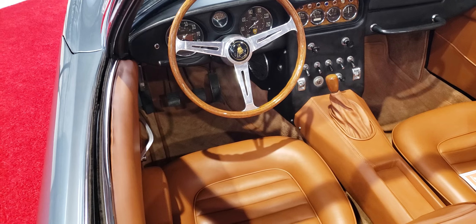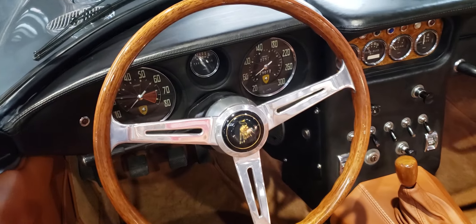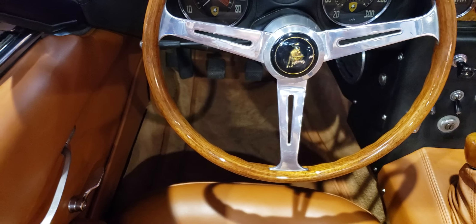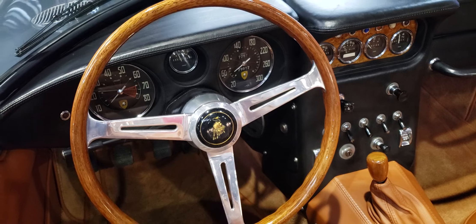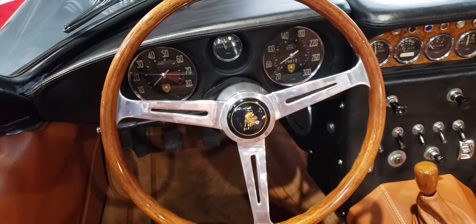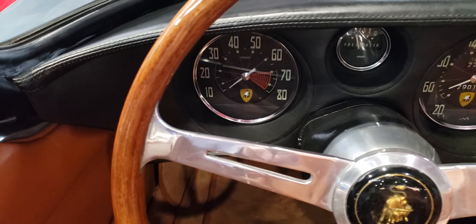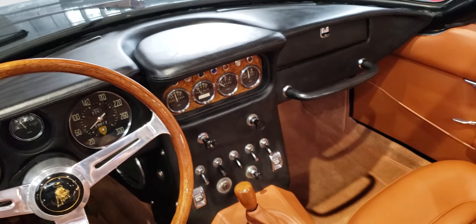Let's look at the inside. Obviously it's a stick — I guess it's a four speed. It's a wood wheel. Look at the gauges — the speedometer goes up to 300, I guess that's kilometers. Tach on the left, speedometer on the right, and I guess that's a fuel gauge in the center. There's a little glare so I can't read it clearly. And there are more gauges in the center console. Very nice.